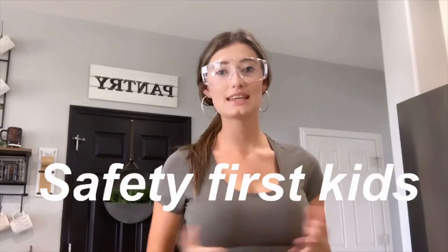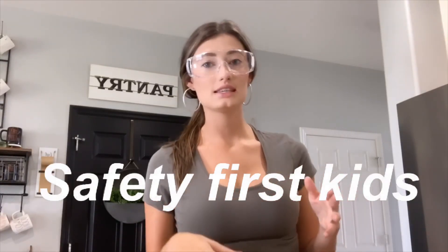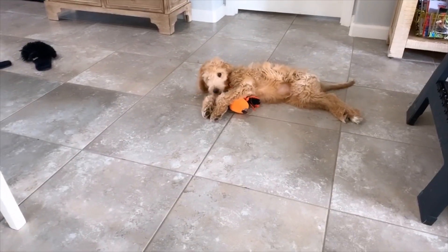Hey everybody, it's Haley. Welcome back to my channel. Today I'm super excited to show you a very quick, very easy bathroom upcycle DIY copper. You ready to do this?